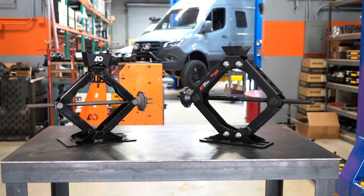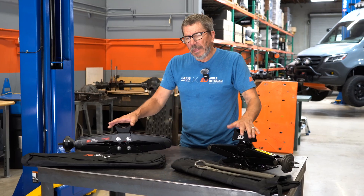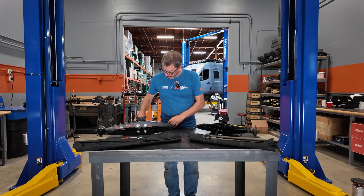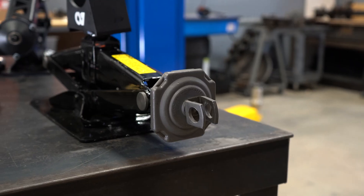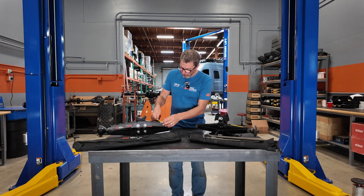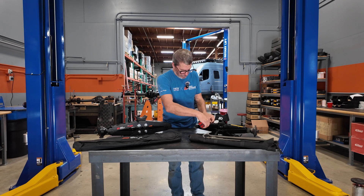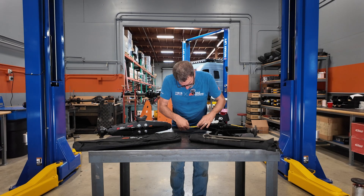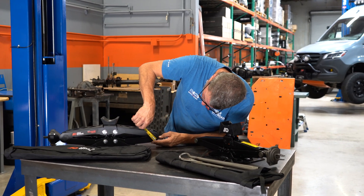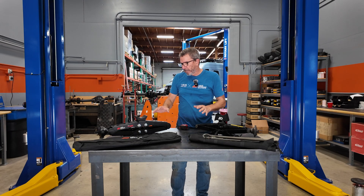Let's compare the two jacks: the H1 Hummer Jack and the Agile Off-Road Heavy Duty Scissor Jack. They both will do the job, but why the Heavy Duty Agile Scissor Jack? The top bridge of this is two and a half inches; over here it's one and three quarter. The pin size on this is one inch, and the pin size on this is slightly more than an inch and a quarter. So everything on this is a little bit more robust and purpose built.